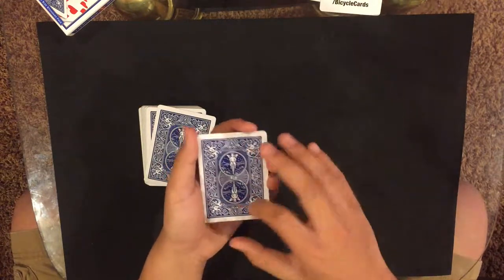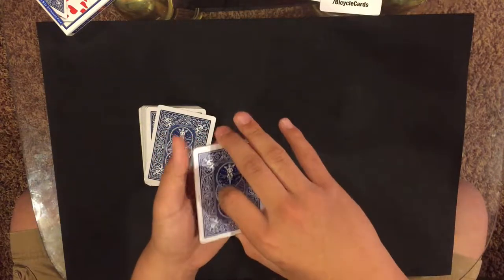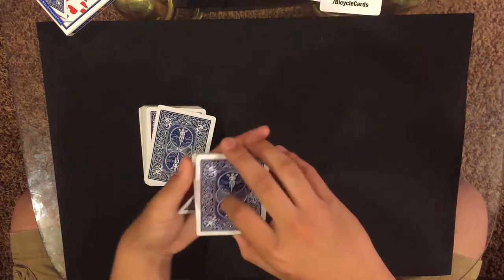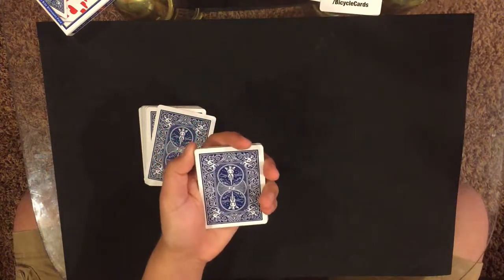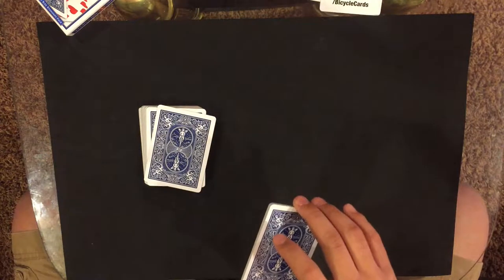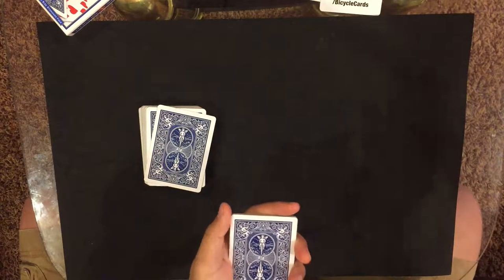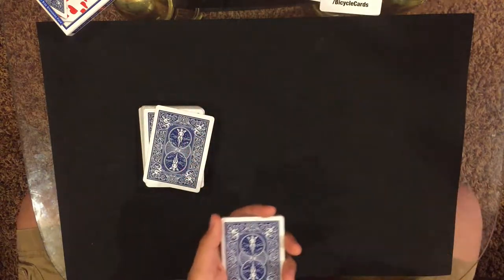Make sure you lift the pack high enough so when you flip it over it doesn't make a sound against the deck. If it hits the deck, that sound will give it away — so lift it up a little and just do that. Now their card is flipped over face down at the bottom. Then say, 'You're holding your card — I want you to place it on top of the deck face up.'